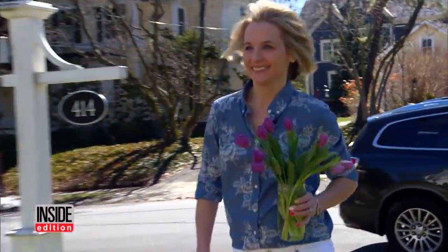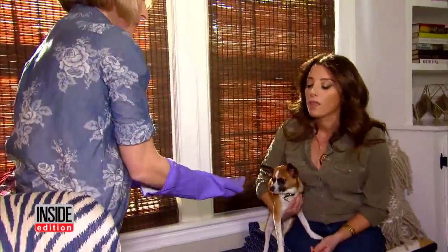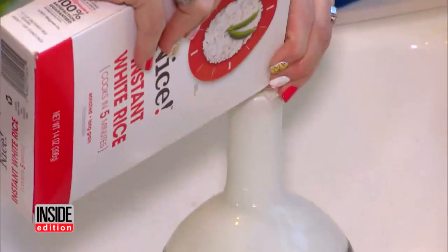Megan Murphy, the executive editor of Good Housekeeping magazine, is sharing spring cleaning tips with busy mama Angela. She loves to have fresh flowers in the house, but the vases can get all gunky. Now it's going to get squeaky clean using rice.